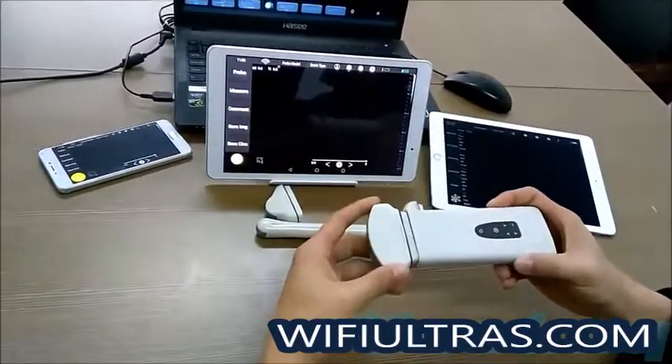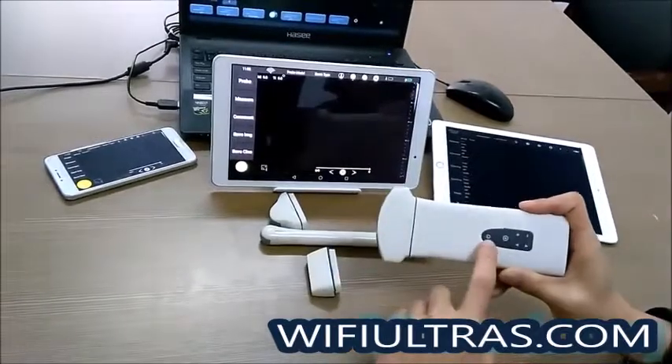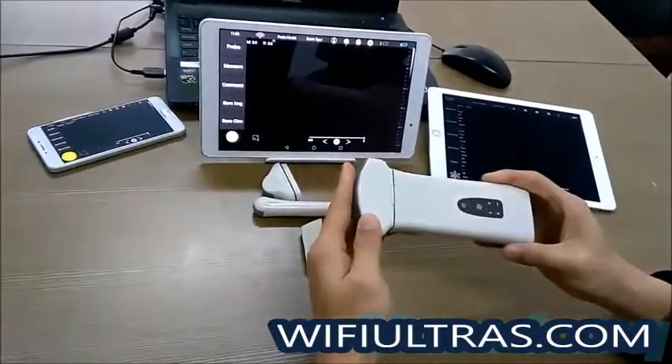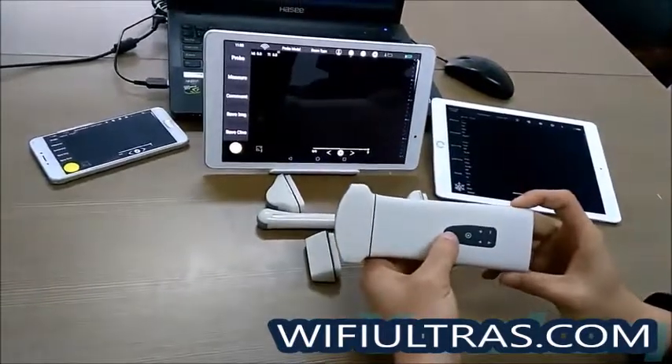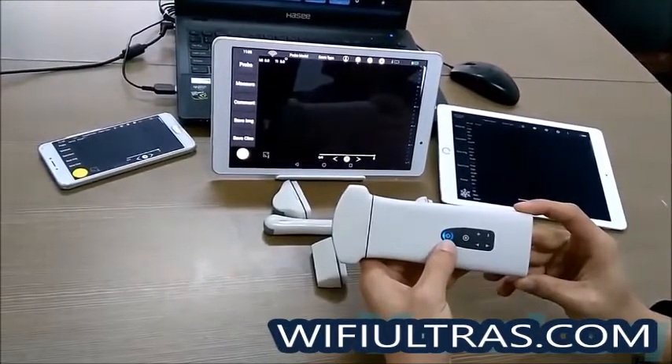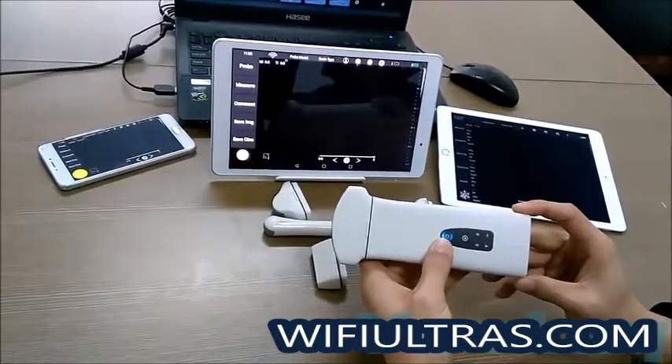Please make sure the system is powered off or frozen before changing probes. To boot it up, press the power button and the system will be turned on.